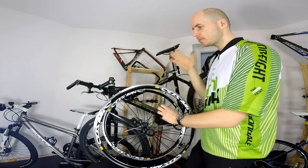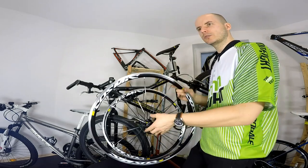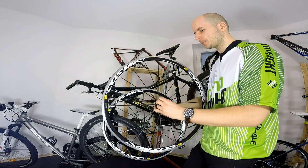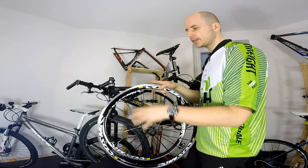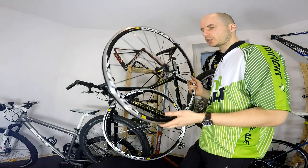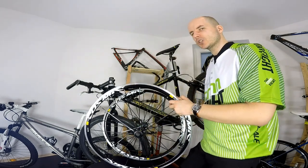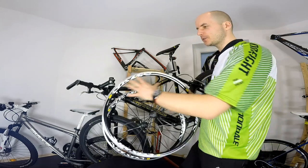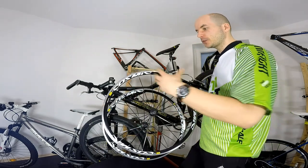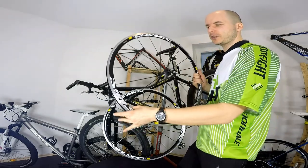Today's subject — the Mavic Cosmic Elite — is quite cheap, around $400 or so. I like the Mavic Cosmic Elite and also the Fulcrum Racing Quattro, which are both budget aero wheels that are just enough to upgrade your bike for the look and also a little bit for the aerodynamics.